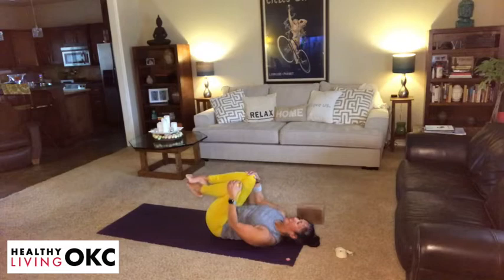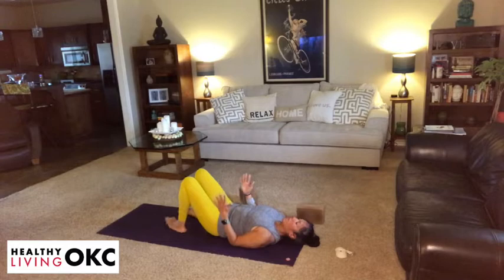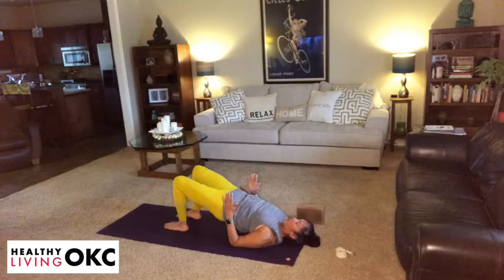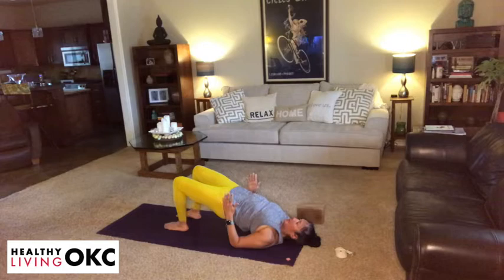And then from here, drop the heels to the earth. Your feet are hip width apart, feet are parallel. Keep your gaze towards the ceiling. We're going to slowly come up into a bridge pose, raising the hips one vertebra at a time from the bottom of your spine up. Just pausing into your bridge pose, taking a couple of full breaths. Feel a nice stretch throughout the front body. And then gradually lower from the top of your spine back down.